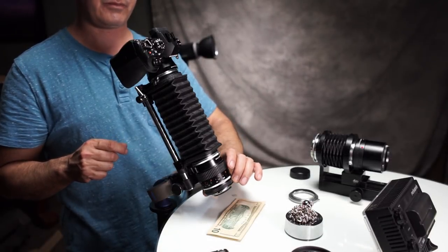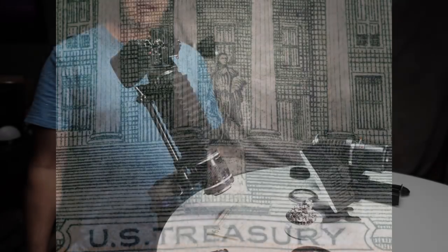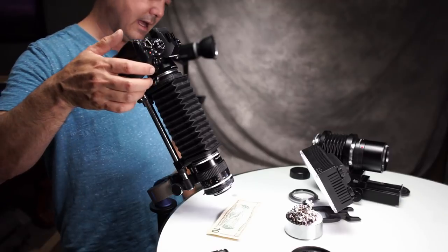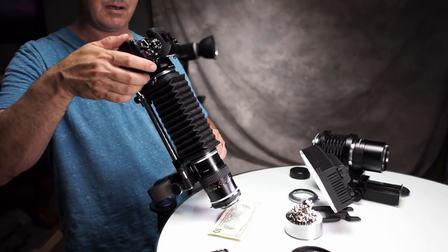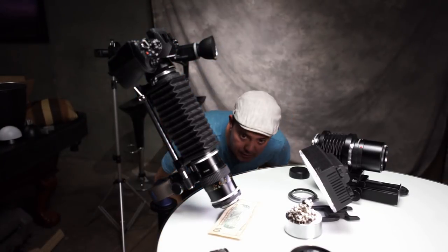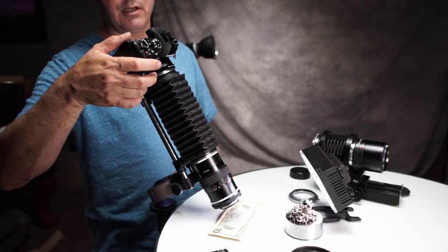Now I'm going to bring this all the way down to f16 and add a little bit of light here. This is 15 seconds again — still faster than the Canon. Now we will do maximum magnification, so we are actually going to zoom this lens all the way in. The angle here at f4 is about 15 degrees up. Remember on the Canon we were at 8 degrees. That actually looks pretty good at f4.